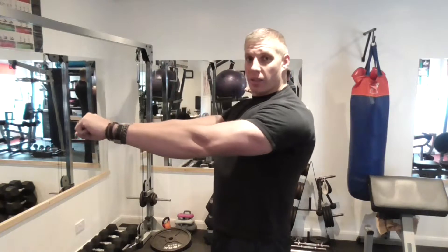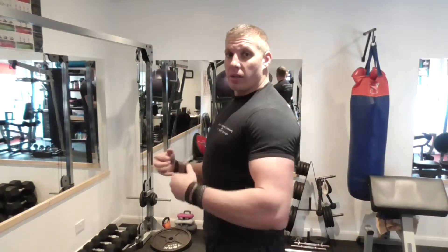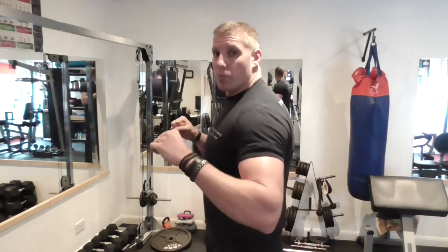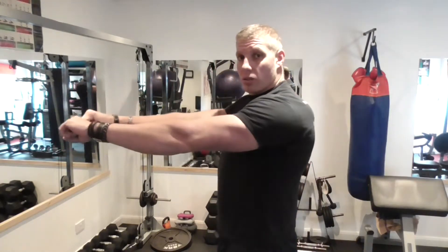So how do we get the weight from here onto the chest? We'll explain this in pretty much every video. When we press, it's very important — in pressing moves, not fly moves — that we keep the shoulder blades back to the bench, stomach tight so your core is nice and tight, feet firmly on the floor, and you're thinking: I'm pushing with the chest.